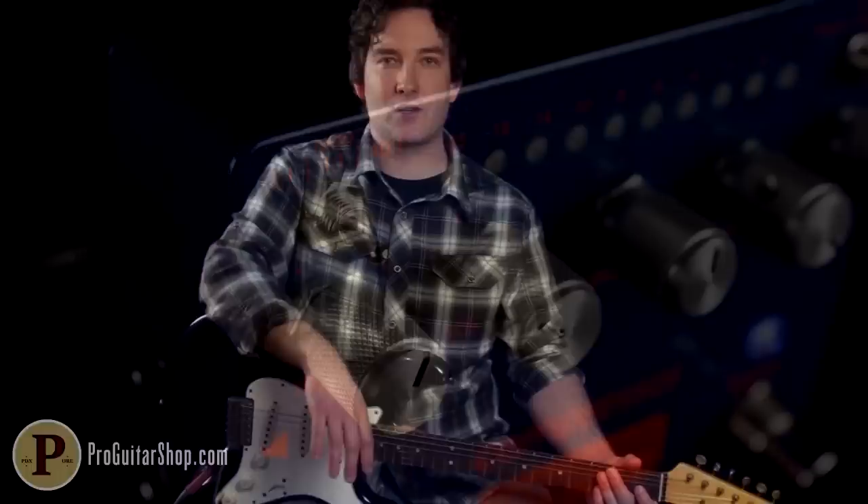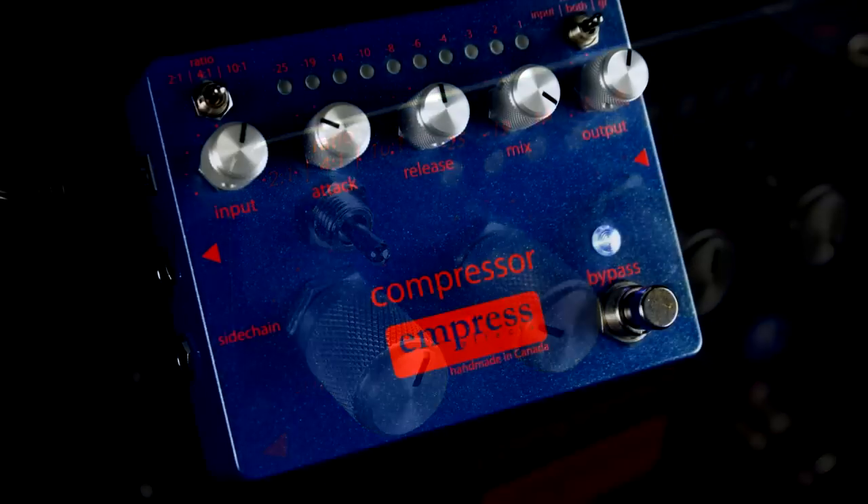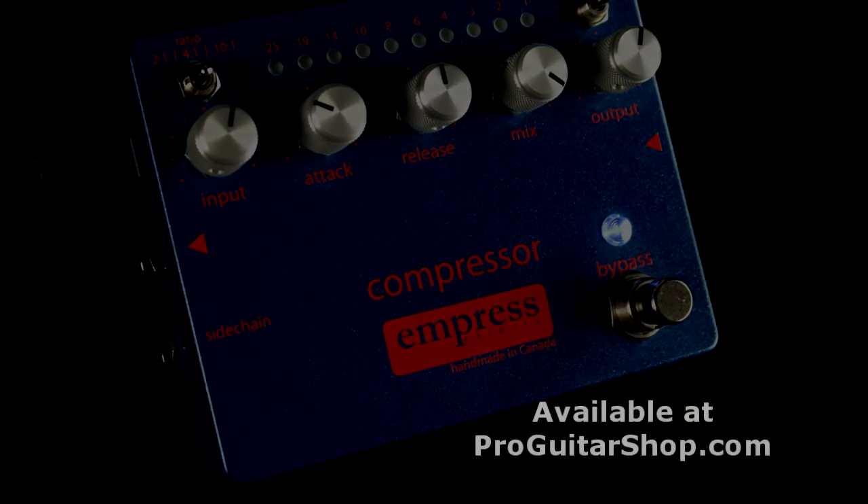Well, there's your look at the rhythm guitar from China Girl by David Bowie. And today we used the Empress Compressor for a real natural, transparent compression that just evened out the string volume. And you can find this and other Empress effects at ProGuitarShop.com.